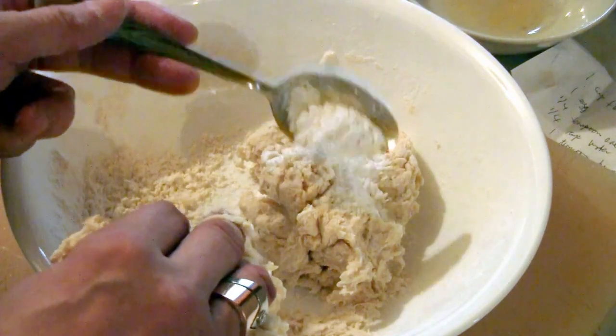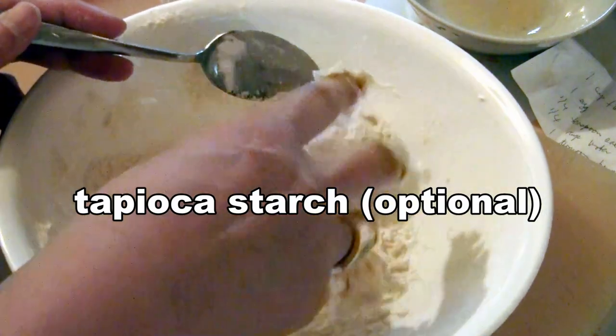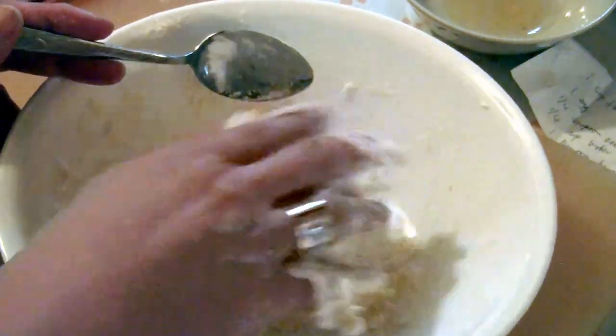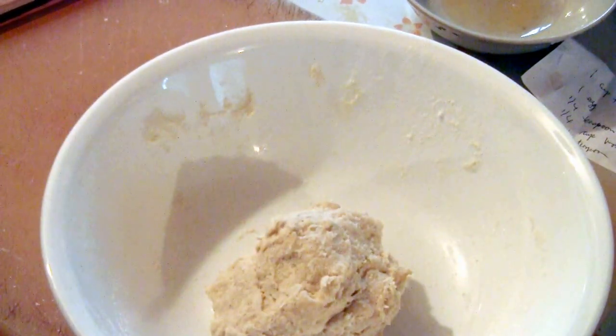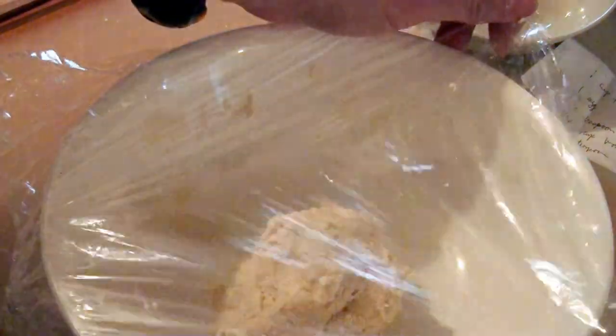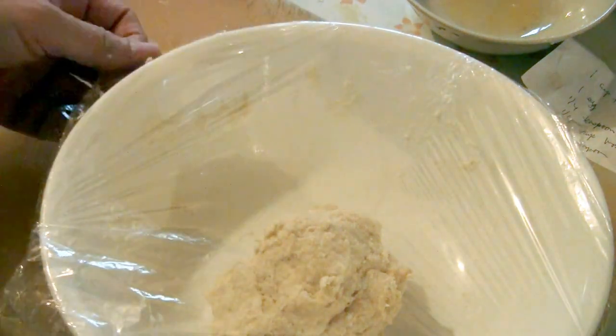Add a tablespoon of tapioca starch — this gives the dough more spring and makes it a little more chewy. After about three minutes of kneading, form it into a ball, cover the dough, and put it in the fridge for at least one day.